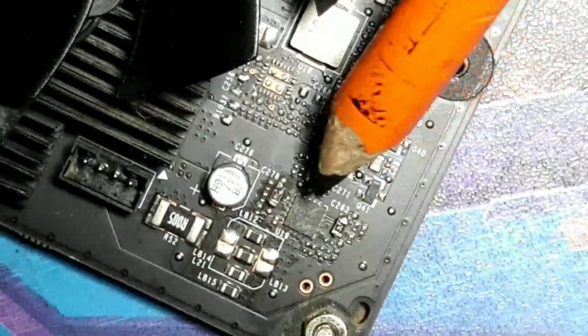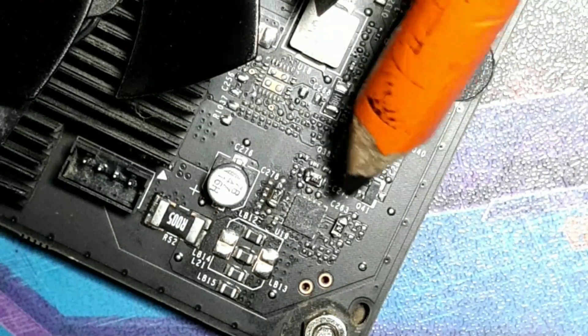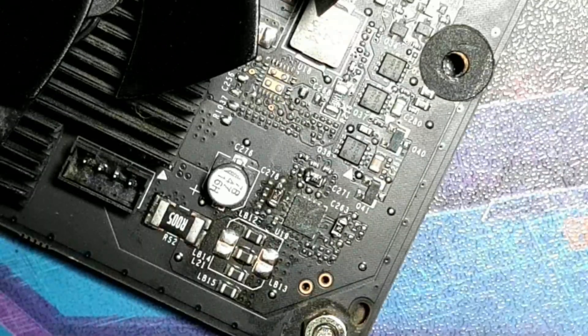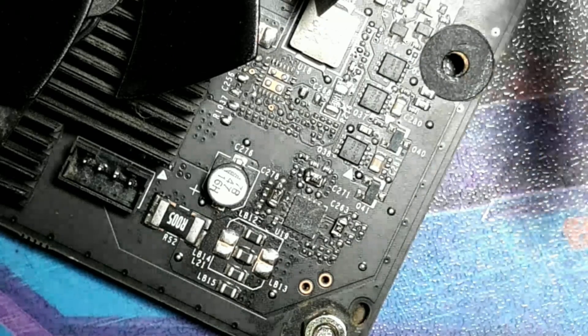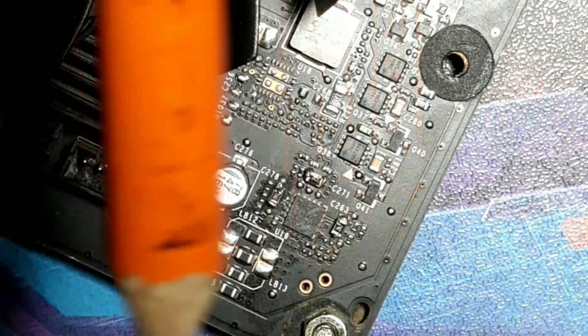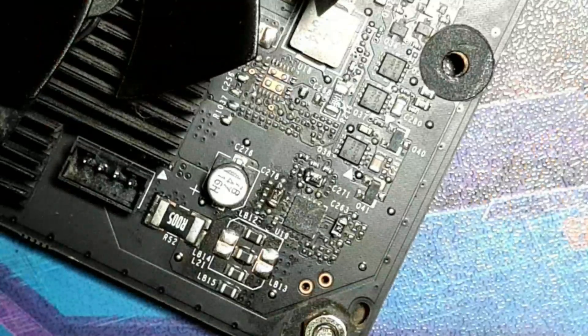I did the power limit mod on all three shunts. It's not really recommended to do all three because of the PCI Express draw, but I have a motherboard that can put out double the watts of a normal motherboard - my Z690 Aorus Master can easily do 150 watts over just the PCI Express slot, which is why I'm comfortable doing this.